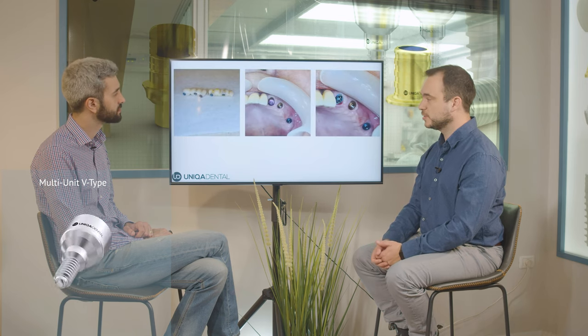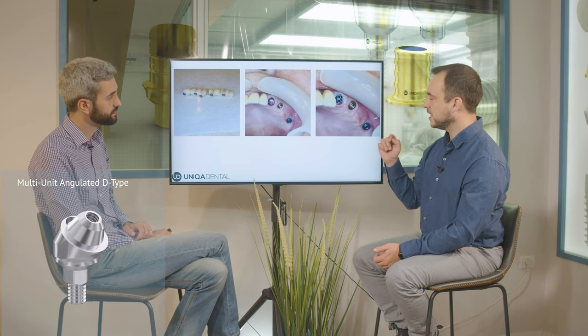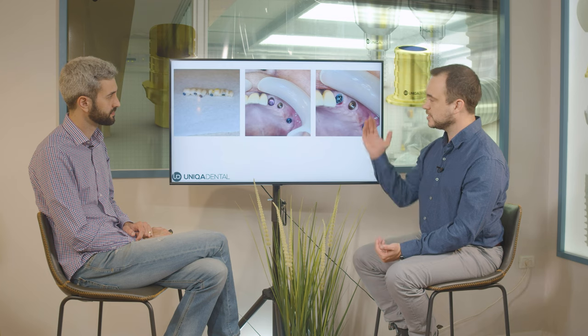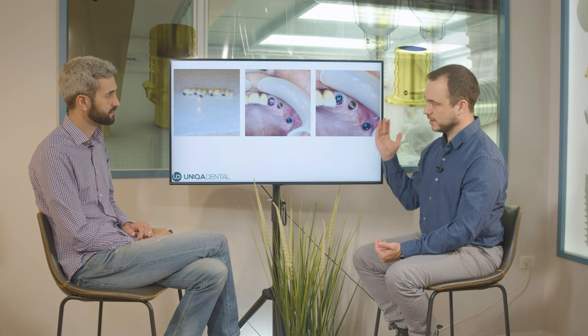This is the time where we want to mount the implant and have the full bridge on three implants. Are all the multi-units V-type? All the multi-units were straight V-type at first, but we saw that the screw channel is not in the most comfortable place and we want to shift the screw channel a little bit to the palatal area. So we changed the V-type multi-unit to an angulated multi-unit — the angulated multi-unit is a D-type. So right now we have two V-type multi-units and one angulated one. The angulated multi-unit shifts the screw channel to the palatal area of the bridge.